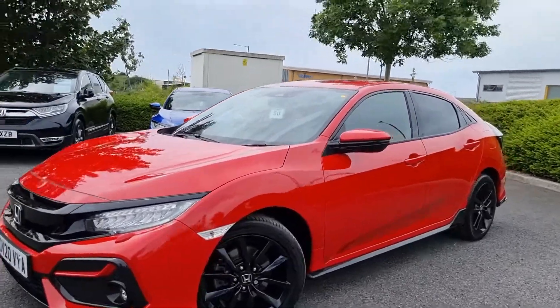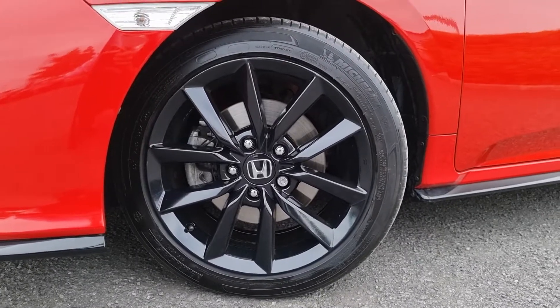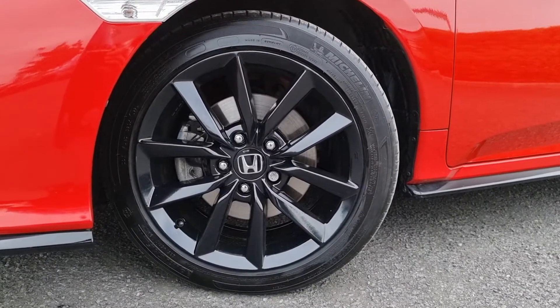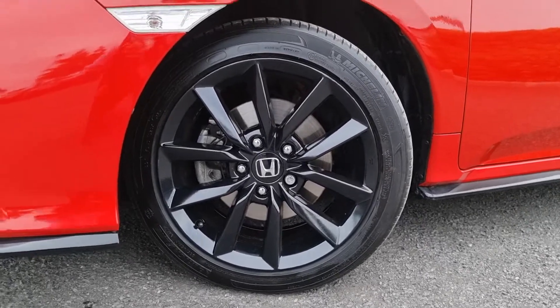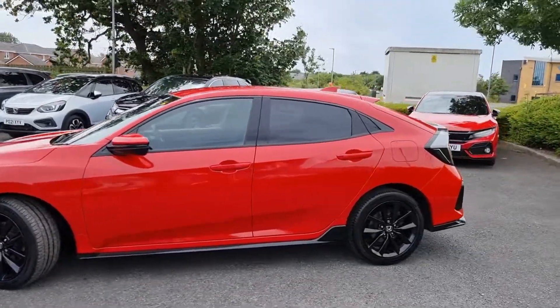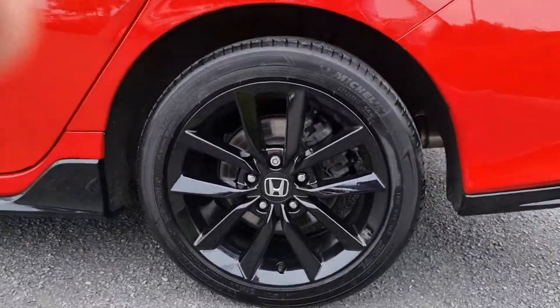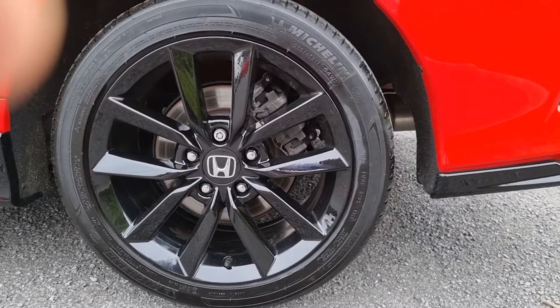With it being a Sport, it does come with 17-inch alloys all round. These are finished in piano black to give the car a sportier look. I'll go into each alloy to show you what good condition they are in so you can get an idea of the condition yourselves. Perfect condition.